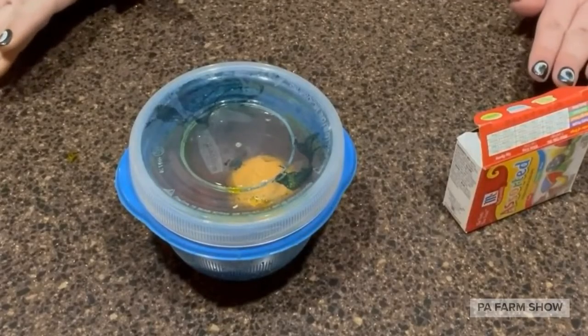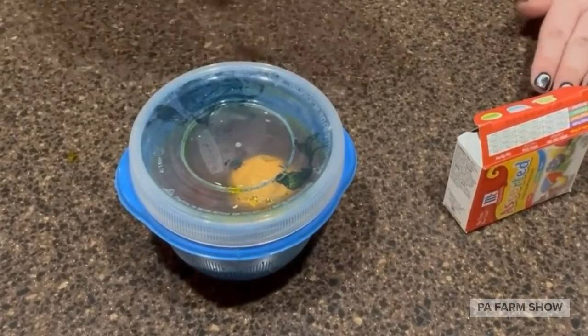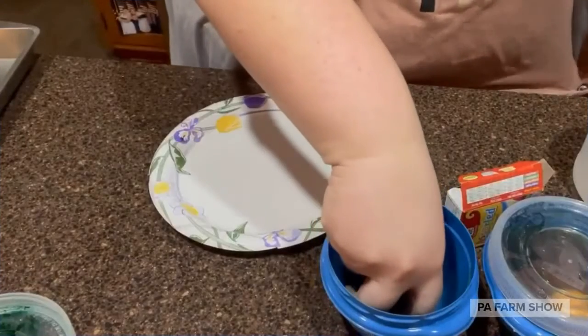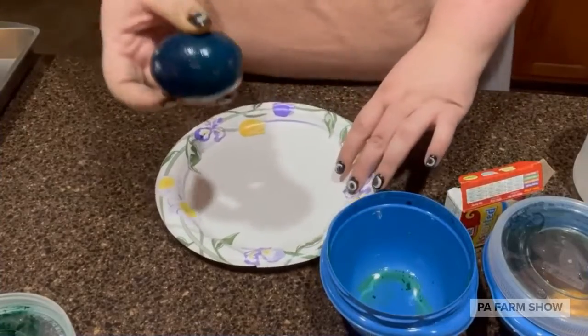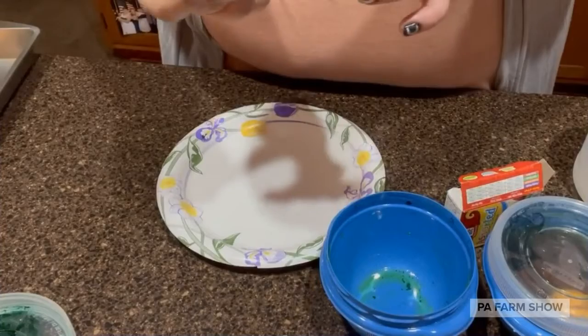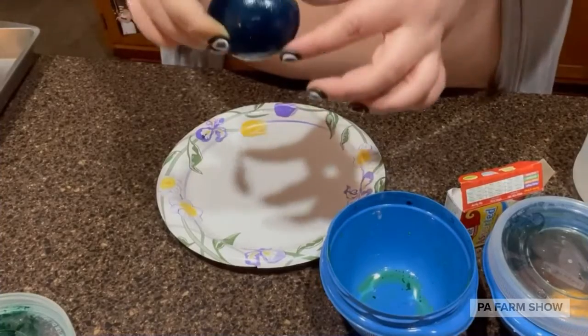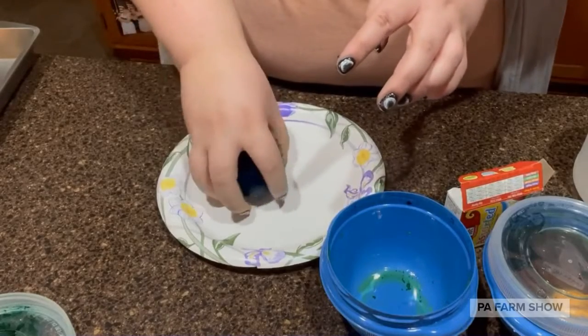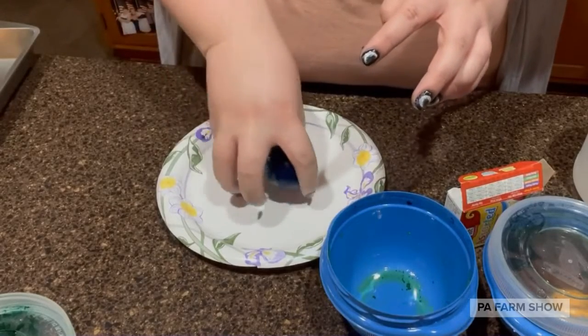You're going to let that set for at least 48 hours. You can let it set for longer if you'd like and observe it after a bit. So this is an egg that was actually in the vinegar for 48 hours. If we look at it, it's completely taken up all of the color — this one was a blue one. And actually, if you look, this egg bounces.